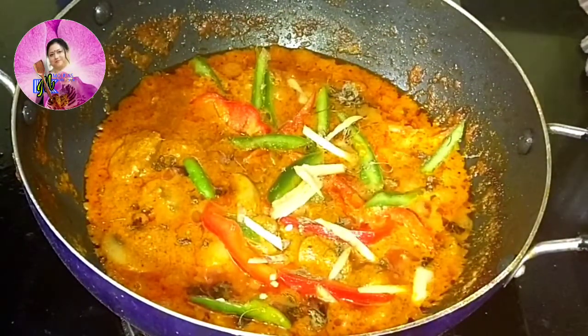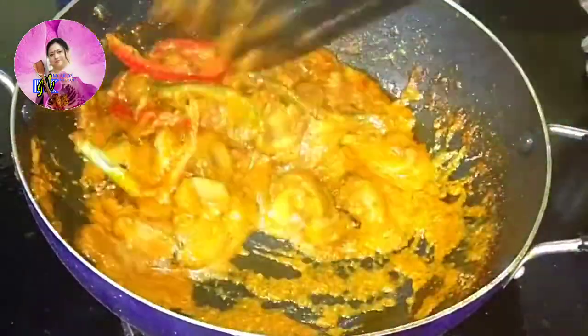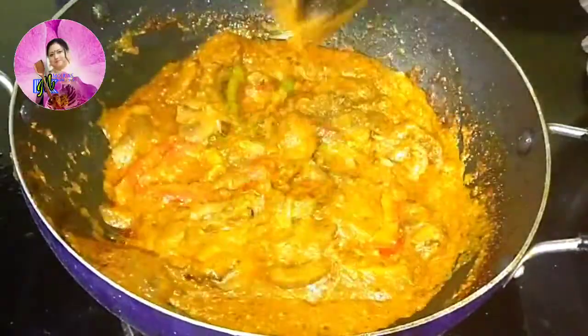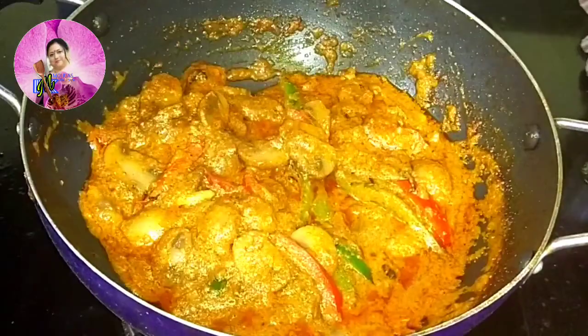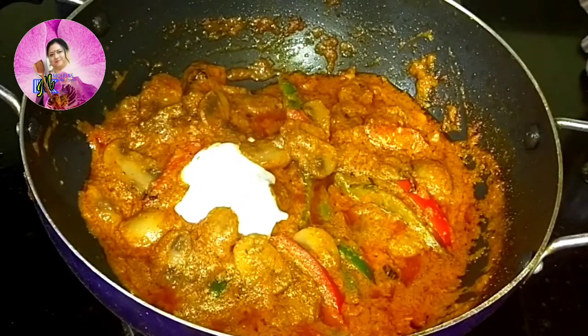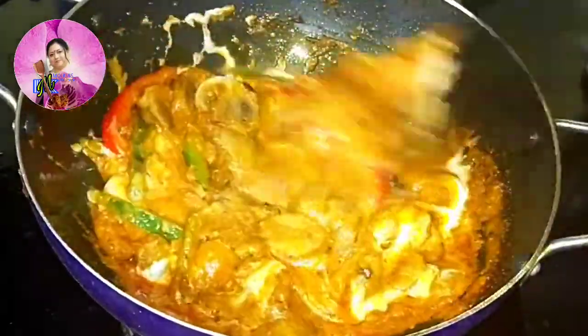I will add one or two slits of green chillies and some juliennes of ginger, mix well, and let it cook for one or two minutes. After that I am going to add 2 tablespoons of fresh cream, mix well, and give it a standing time before serving. Serve it hot with roti, naan, paratha, or pulao.